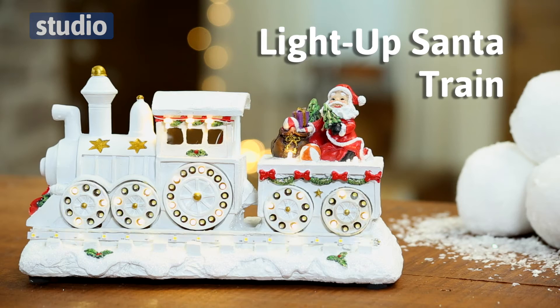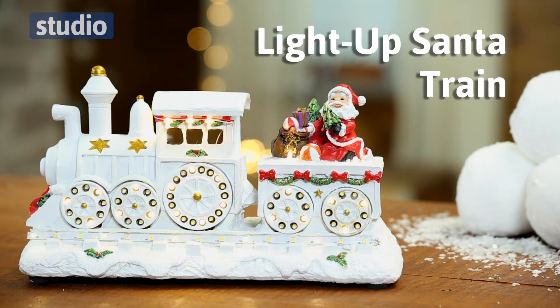Hi, my name's Lucy and I'm here to talk to you today about the light up Santa train. Perfect for any mantelpiece to brighten up the Christmas family home.